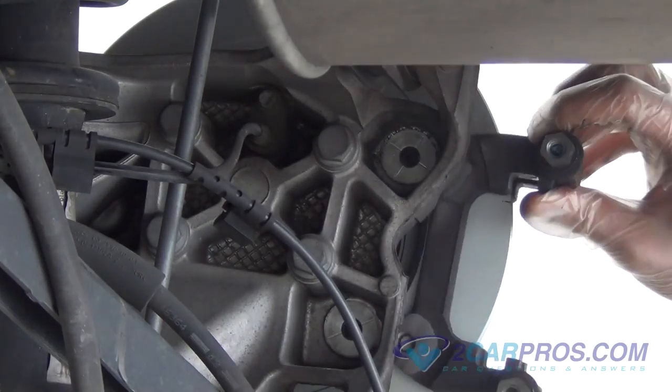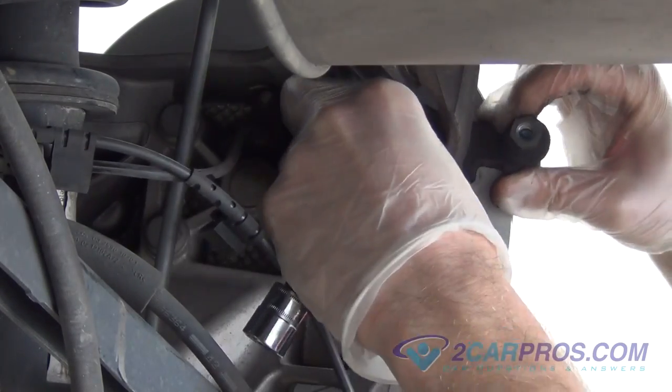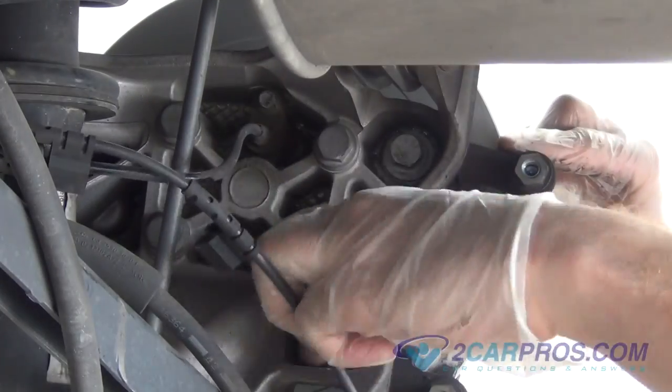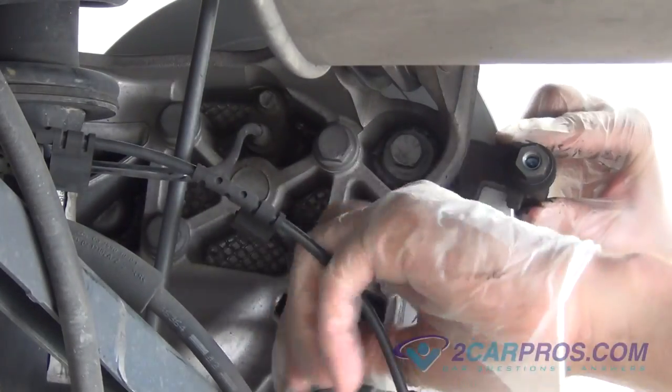Reinstall the brake caliper mounting bracket using the two hardware bolts you removed from before and the appropriate size metric socket and wrench, torquing them to factory specifications.